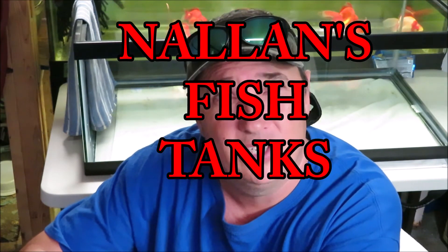I was on with a new YouTuber, a new fish fam guy — Nallin's Fish Tanks, I think it's called. We were chit-chatting today and I told him I had a bunch of Mickey Mouse platys. So I'll put these at the end because I told him I would. He's probably not going to watch it anyway, but if he does, he could see. Thanks for sticking around. I'll see you guys later. Bye.